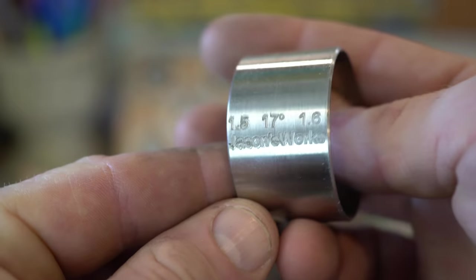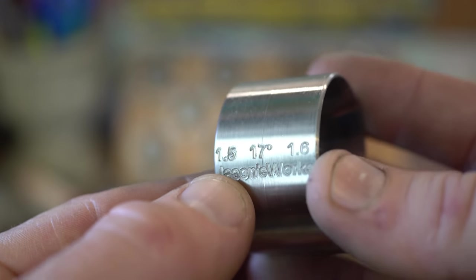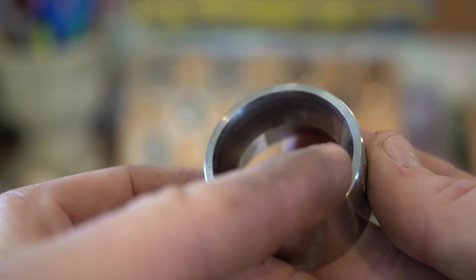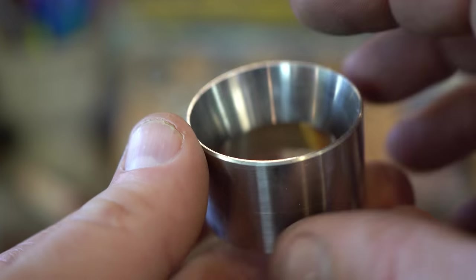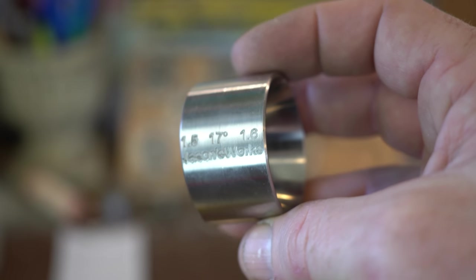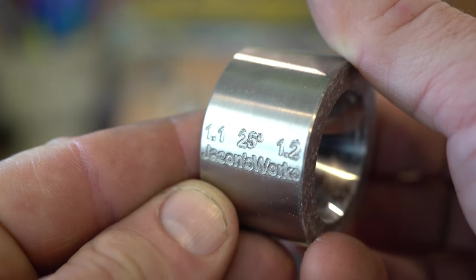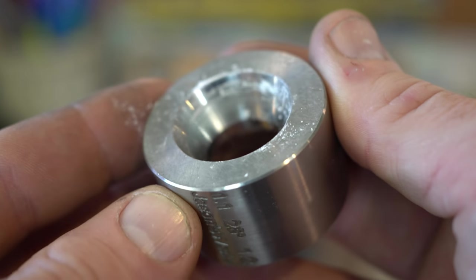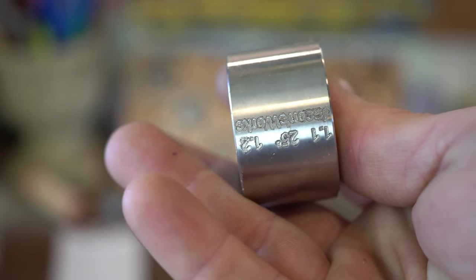One thing you need to know about these dies — there are a couple of different kinds. This 1.5 means this opening here is one and a half inches across. 1.6 is 1.6 inches across. The 17 degree is the angle of the taper — so this is a 17 degree die. We use these 17 degree dies for folding coin rings and beginning to size coin rings. Then we have these 25 degree dies, which are used for getting that fat tire look. You use them for the last size and a half when you're sizing at the very end.